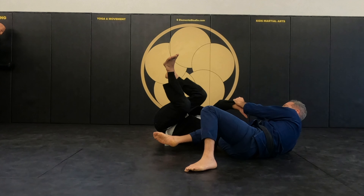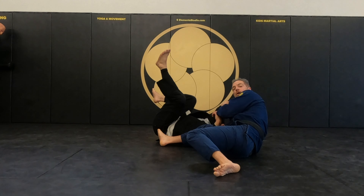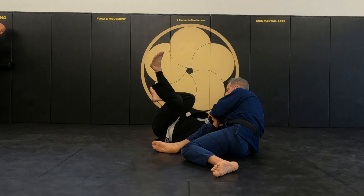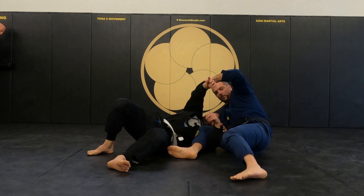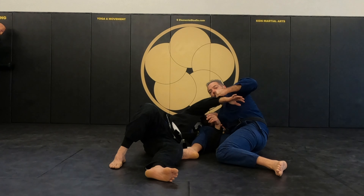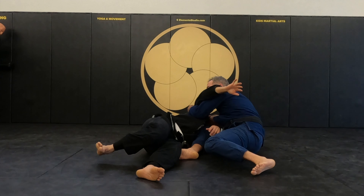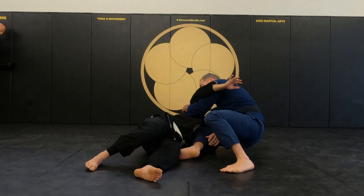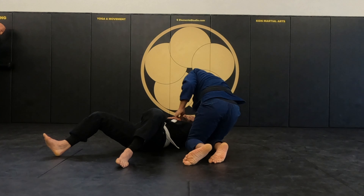When I do that, I keep this foot out so it doesn't get stuck. You've got to be careful that he can't sit here — I don't want him to underhook here because he can come back up. So the moment this happens, immediately fix for the underhook. When you try to come up, you have control over the body. You get a position with side control.